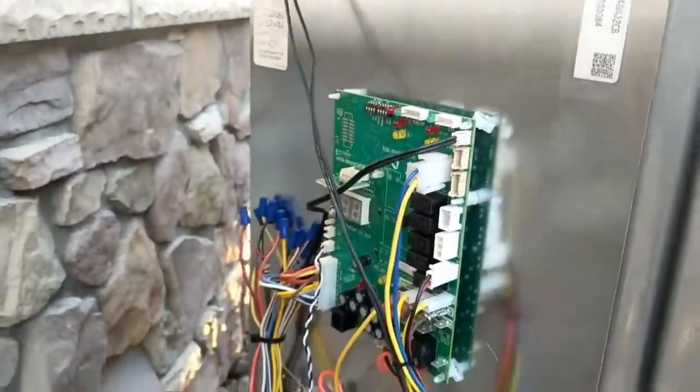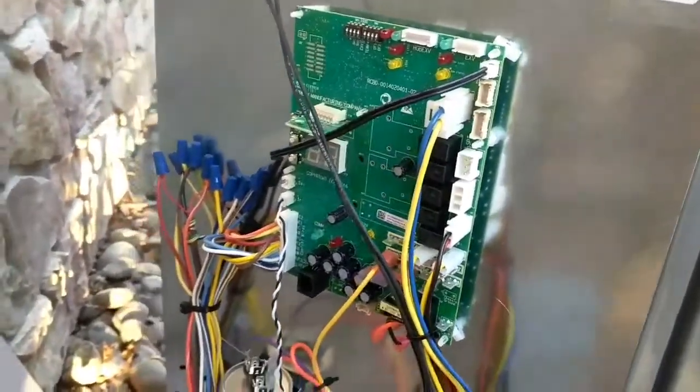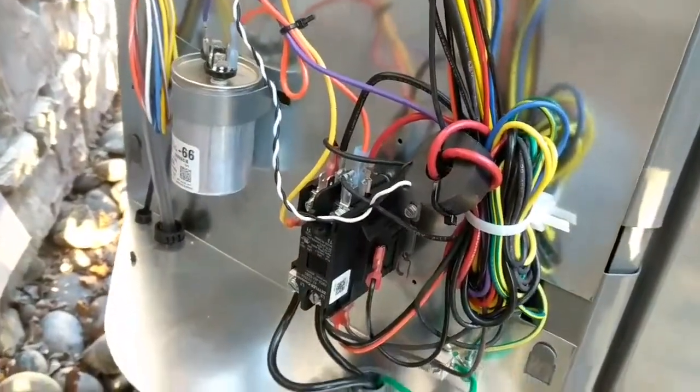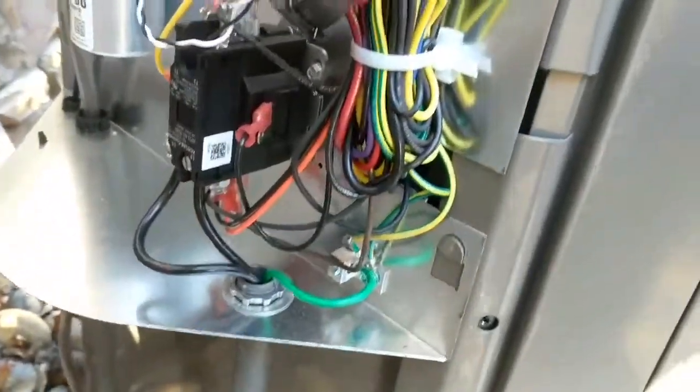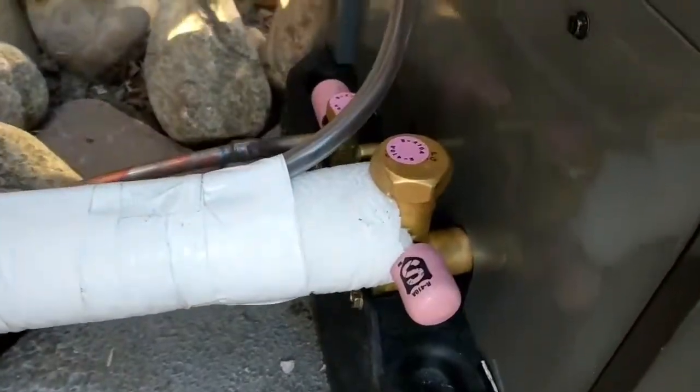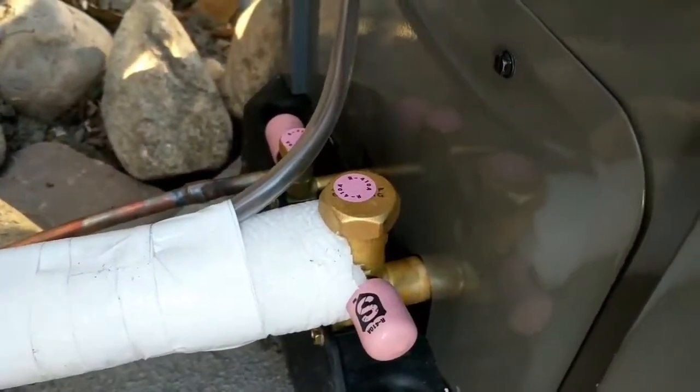Here are your controls for an air conditioner of this caliber: temperature sensors, self-diagnostic control boards, capacitors for the motors, and contactors. They do get slightly more complicated than this, but not by much.